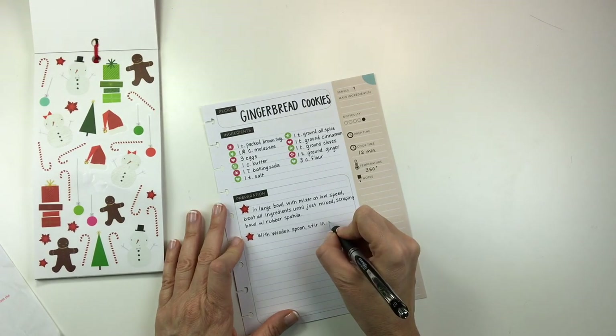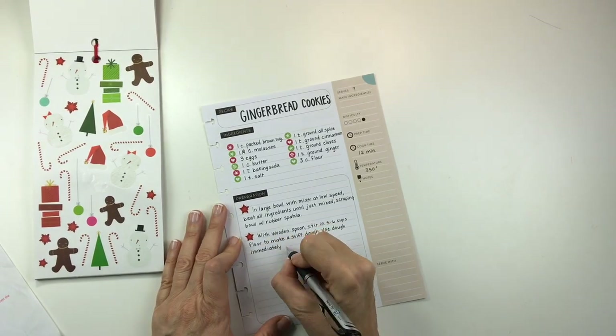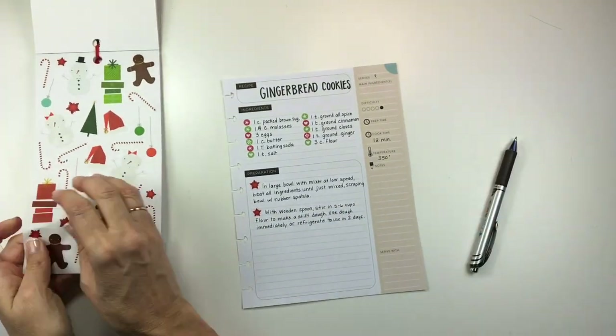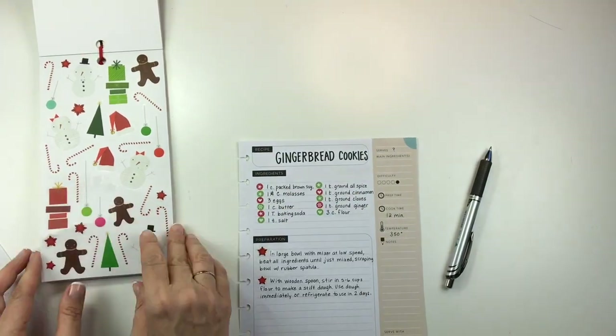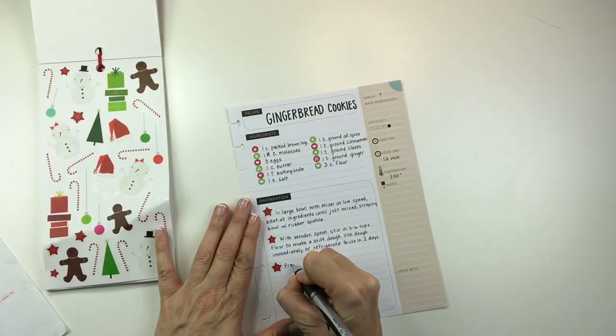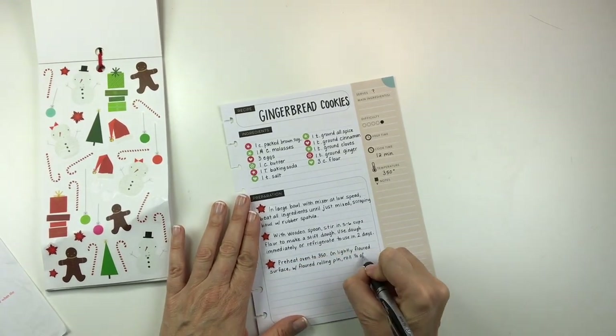In the recipe that was given to me, it does say three cups of flour at the top and then it says five to six cups of flour in the steps. I'm going to contact the person who sent this to me just to clarify, but I think basically what you need to do is just use five to six cups of flour, or however much is necessary to make a stiff dough.